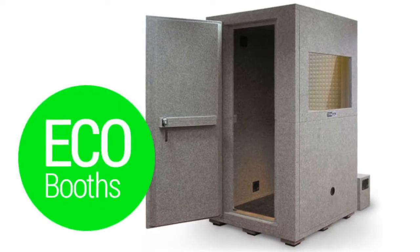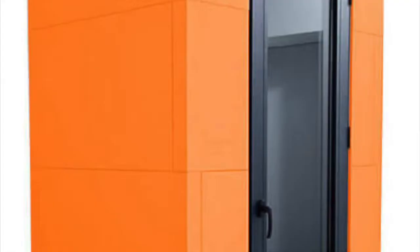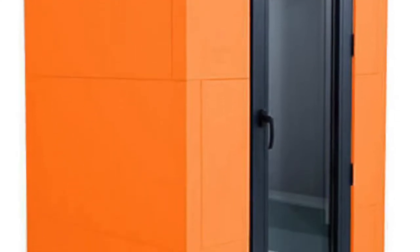There is this line of eco booths — they look awful but they are very good and they are in the price range between three and five thousand euros. Then you have the Studio Bricks, those are brilliant vocal booths but they end up between seven thousand and ten thousand euros, and they're not really suited for a house because they're very big and very heavy.